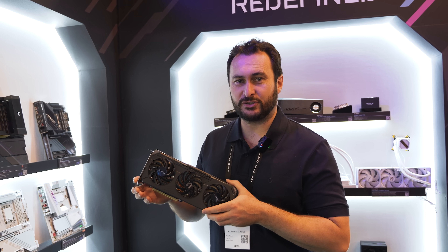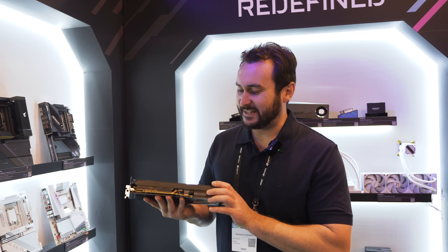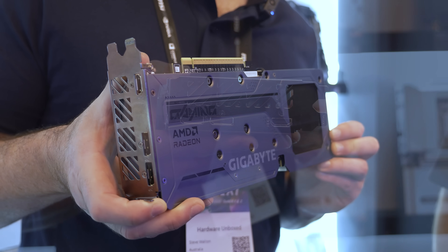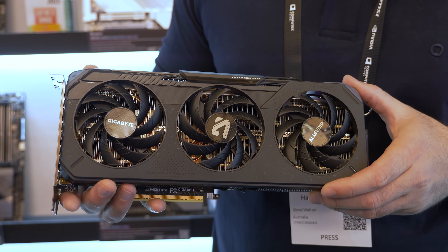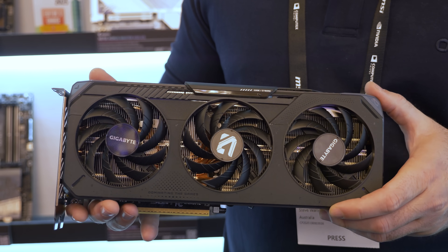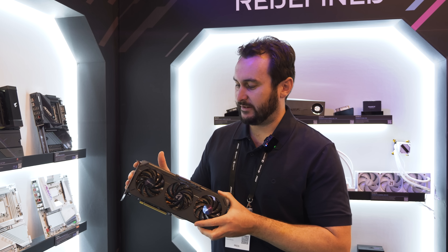Here we have the Gigabyte Gaming OC version of the 9060 XT. This is the 16 gigabyte model — so far all models I've come across have been 16 gigabyte cards and I can't find anyone advertising an 8 gigabyte version yet. This one is reasonably heavy with about four or five dual copper heat pipes, approximately 6mm thick, and a single 8-pin power input. Worth noting this card doesn't come with a dual BIOS, so no option to switch between silent and performance modes — a bit disappointing given the card is $350 US MSRP. Only three display outputs as well.